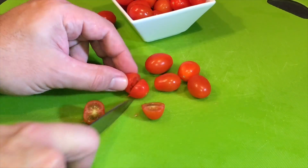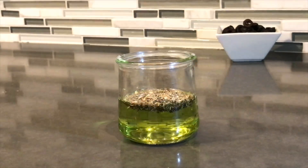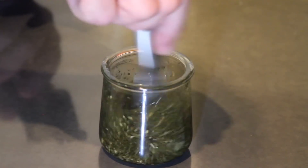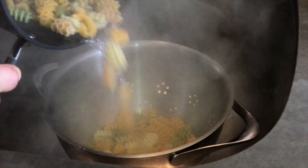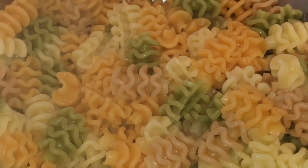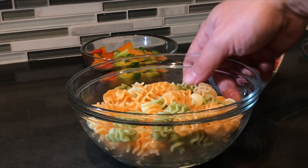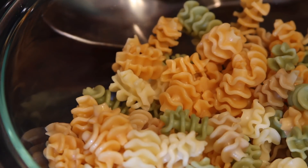Cut about 15 cherry tomatoes in half. Mix one tablespoon of Italian seasoning in half a cup of grapeseed oil, add one to two garlic cloves, and stir well. Dump the ready-boiled pasta into a large strainer and set aside to let it completely cool down. Mix all the ingredients together and stir well.